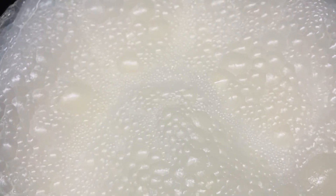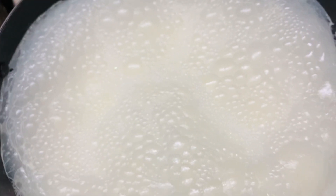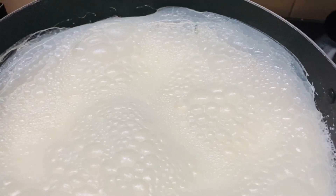Boil the milk in the pan. Keep aside one fourth cup of milk so that we can mix the custard powder. Now the milk is boiled — we will add sugar.